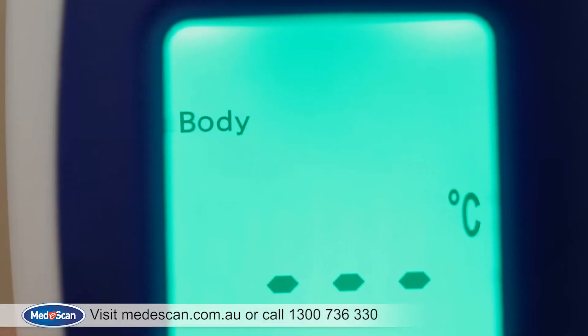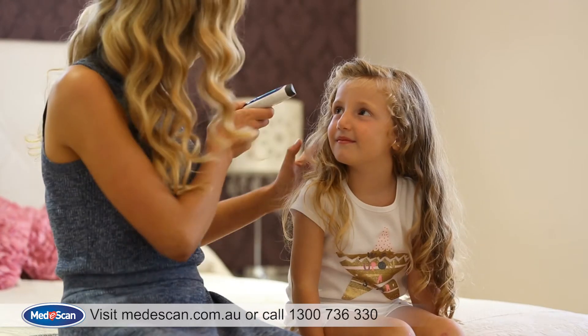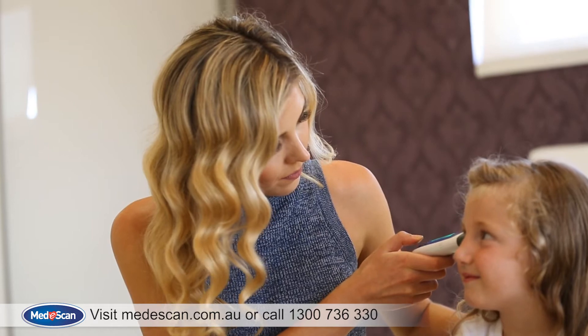To measure body temperature, please make sure the thermometer is set to body mode. Simply point the MediScan Touchless Thermometer directly at the right temple only, within five centimetres of skin, and press the Scan button to get a reading.